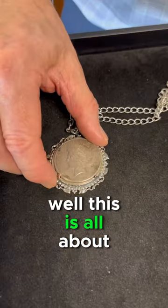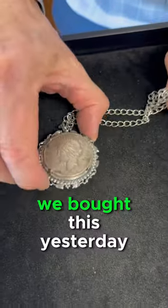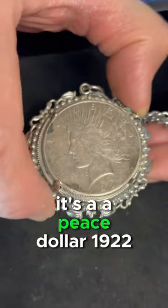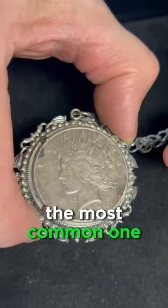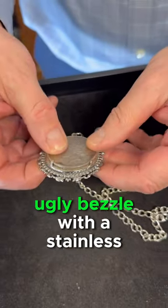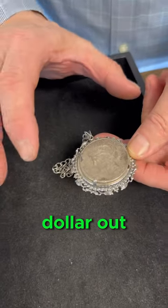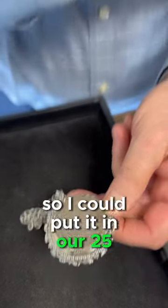What do we have here, Harry? Well, this is all about finding something beautiful on something that's rather ugly. We bought this yesterday — it's a Peace Dollar from 1922, the most common one. It was mounted in this stainless steel, ugly bezel with a stainless steel chain, and I just wanted to take the dollar out so I could put it in our $25 tray.